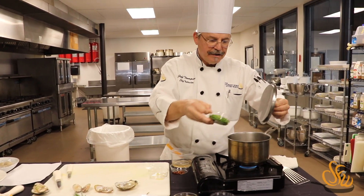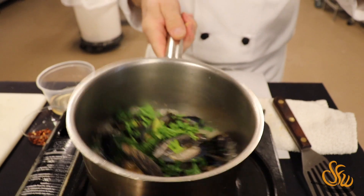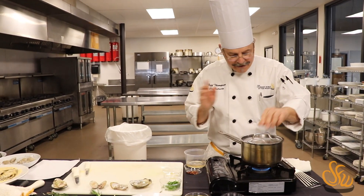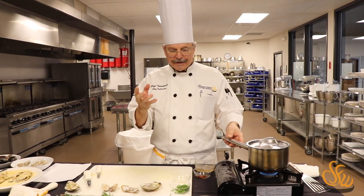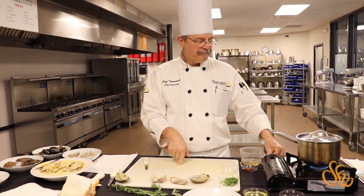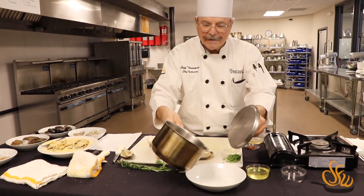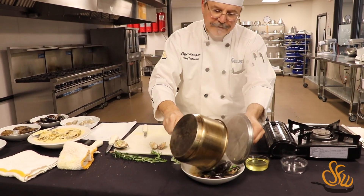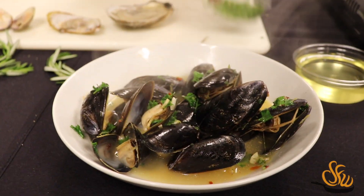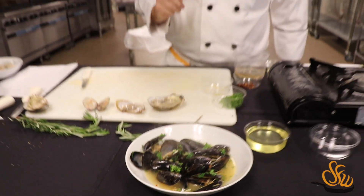We're going to add our parsley to our mussels. The mussels are open for the most part and we've got a nice broth going. I'm going to give that parsley just about a minute so it will cook through just a little bit, and then we'll go ahead and put it in the bowl. So this would be drunken mussels — we've got a nice broth and some beautiful mussels.